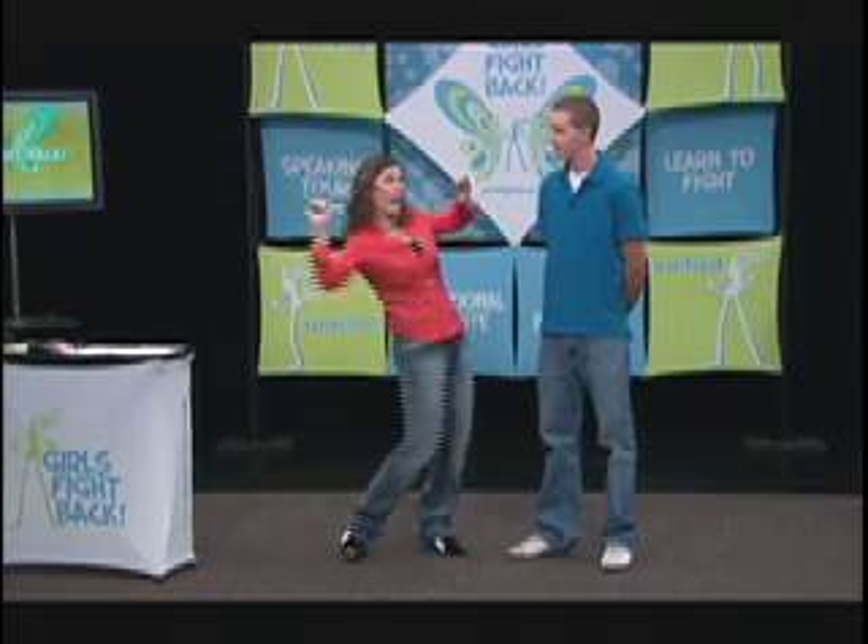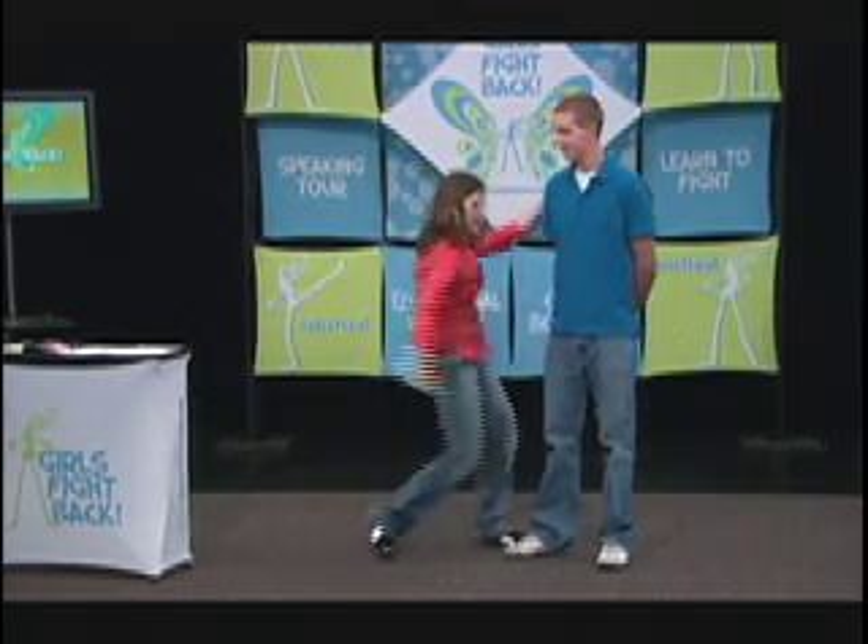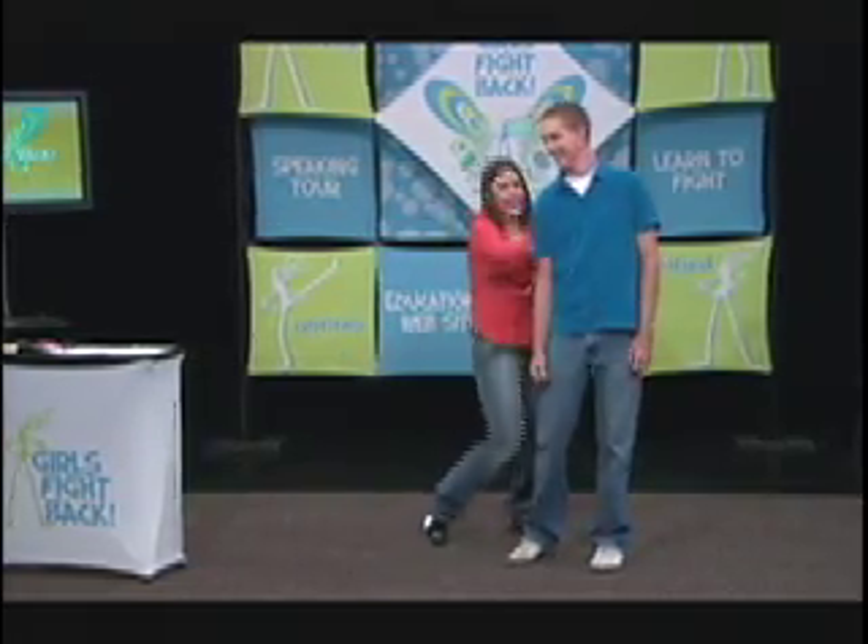How about a hairbrush? What hotspots would hate a hairbrush? Eyes especially. What about a side swipe to the eyes — raking them across? You all know I love fighting in threes, so maybe pull back and strike to the throat, rewind, hit the groin, hit the spine, you know.